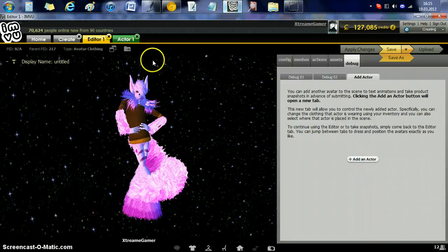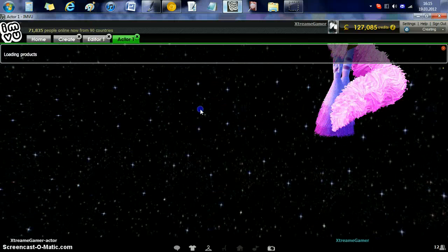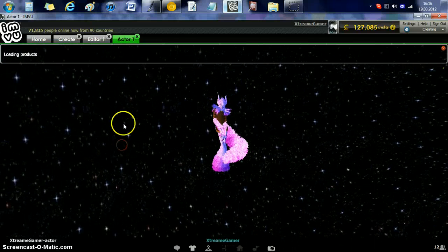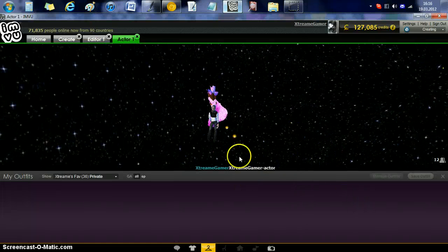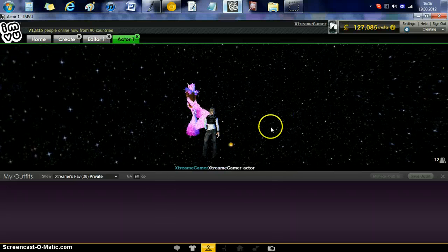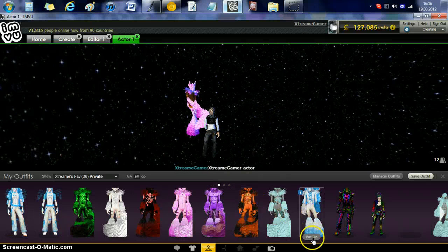Try not messing with the Debug section. For those who create actions like kissing poses, I would highly recommend you use these actors. Every time I buy a product from the store I only have one avatar to try it out — I buy it, it looks good, but then I try it out with somebody and it's extremely off from what I wanted. So I highly recommend you use these actors.